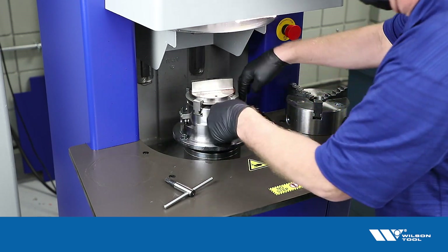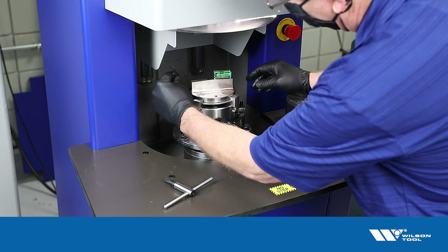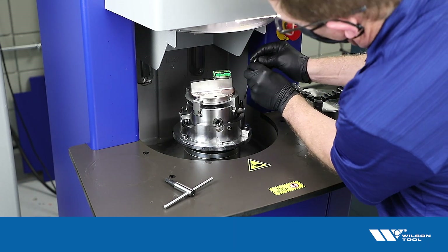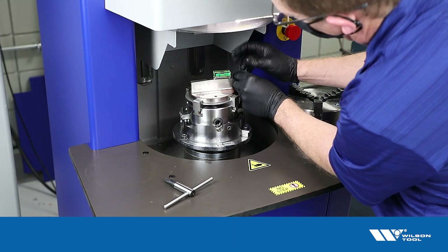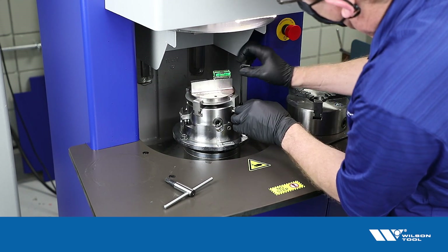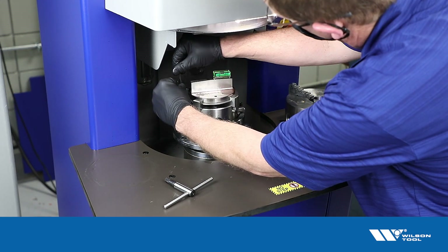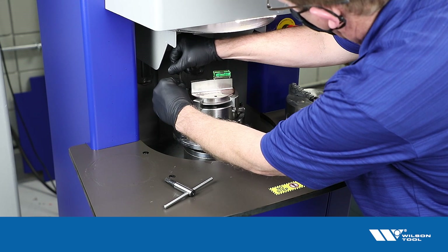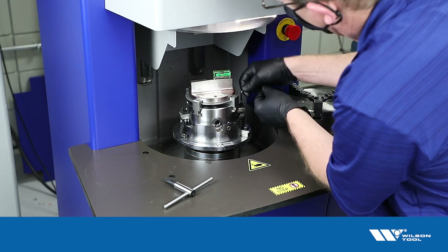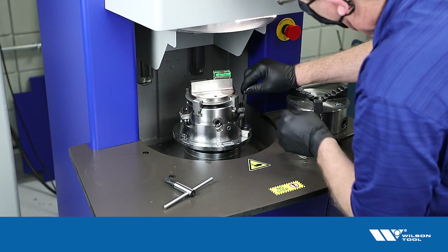I tighten the punch up and now what I need to do is adjust the angle using these jack screws so that the surface of the punch is flat. So I need to tip that way. I'm going to loosen this screw that'll tip down and then tighten this up. You want both of these screws tight when you get done with this. Sometimes it takes a little bit of going back and forth to get those tight and centered on the bubble.